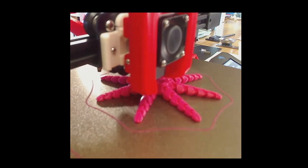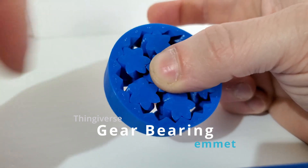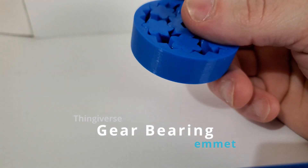This video will show some print-in-place articulating 3D prints, like the popular Gear Bearing by Emmett. They are printed as-is and can move freely when taken off the build plate.